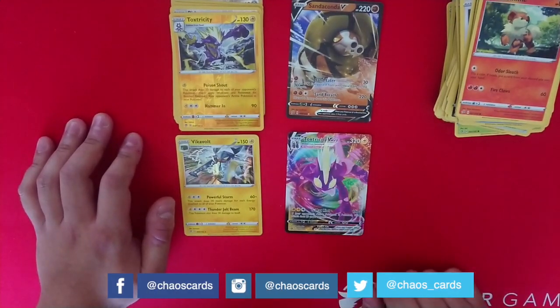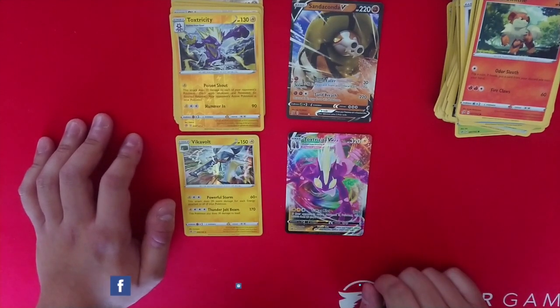Let's take a look at that beautiful Toxtricity — it's very nice, I do like it a lot. Well, thanks for watching and we hope to see you next time, whatever the next video is.